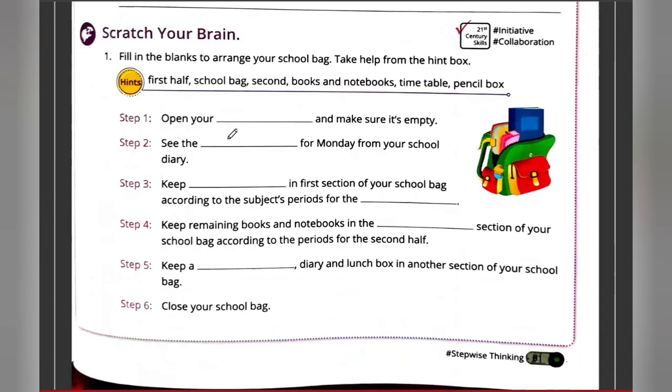You are packing your bag for school the next day. The steps are: open your school bag, see the timetable for Monday, keep books and notebooks according to the subjects for the first half, then keep the remaining books and notebooks in the second section.